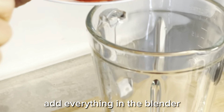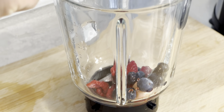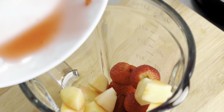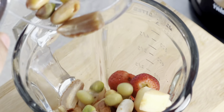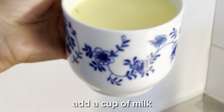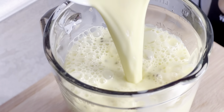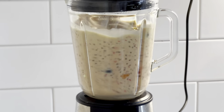Add everything in the blender. Add a cup of milk. You can also add yogurt instead of milk. Blend everything together.